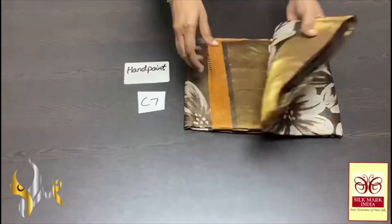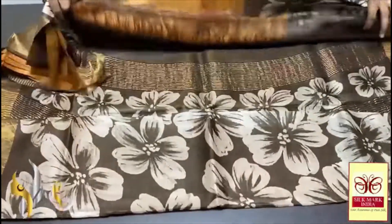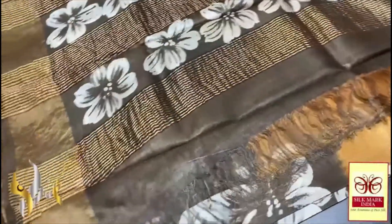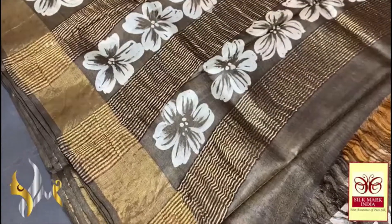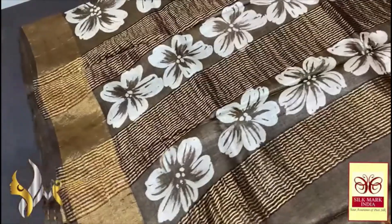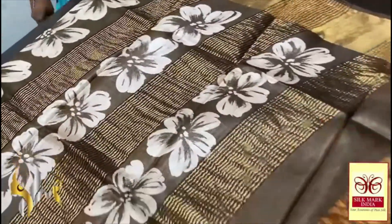Here we have a beautiful Tasa silk saree, premium quality, hand painted — a very elegant soft acid washed Tasa fabric. On it the hand painting work is done with a beautiful soft finish, very elegant lightweight saree. Here we have a very different color — deep green mixed with almost a black color — very different color for the pallu, and we have the hand painting done using the cream color base with florals.